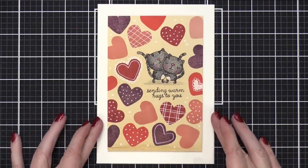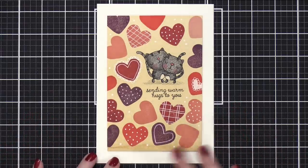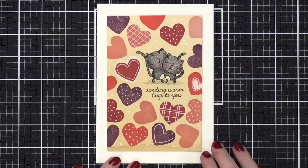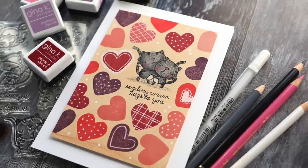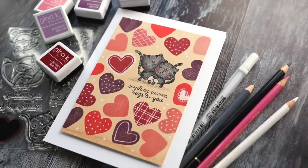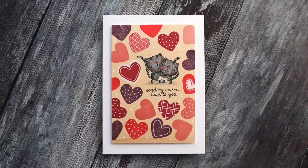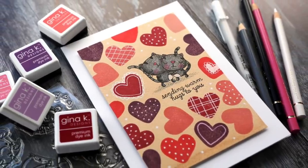That is the finished card for today. I really enjoyed using just the one stamp set, getting my colored pencils out, and doing a little bit of watercolor wash in the background. I really love how this turned out — I love that very pale brown background. Thank you guys so much for watching today. I really appreciate when you tune in, and I will be back with another card video very, very soon. Thanks for watching, and I'll see you guys next time.